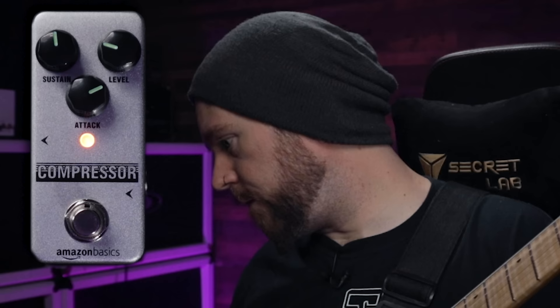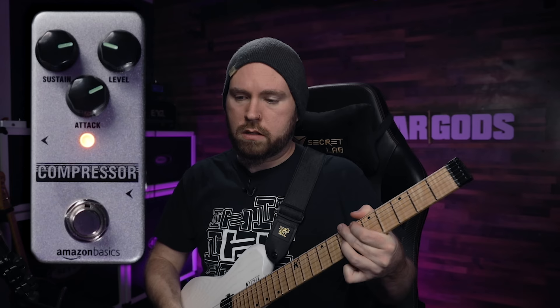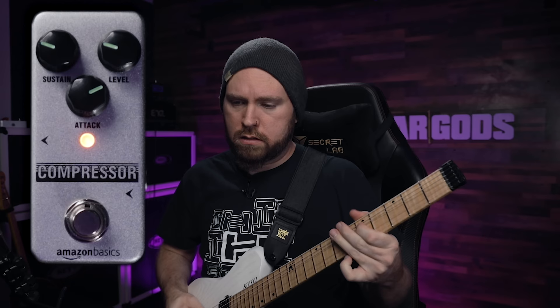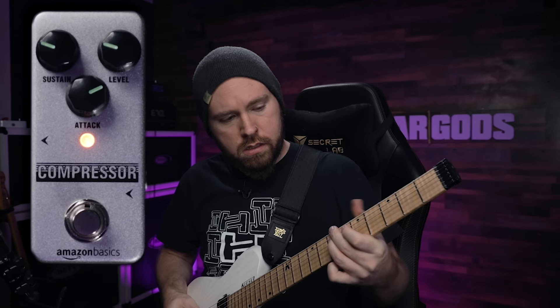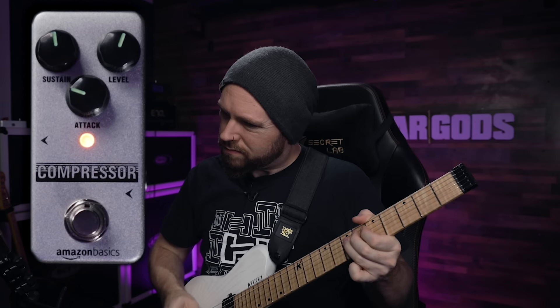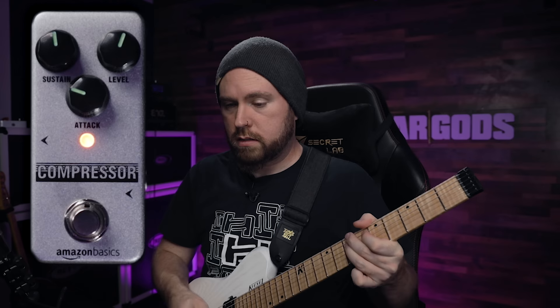We're getting noticeably more sustain. Still not an incredible amount. Let's turn it way up. It starts to sound bad — it does not sound good. There's a noticeable tonal difference, but it does go.